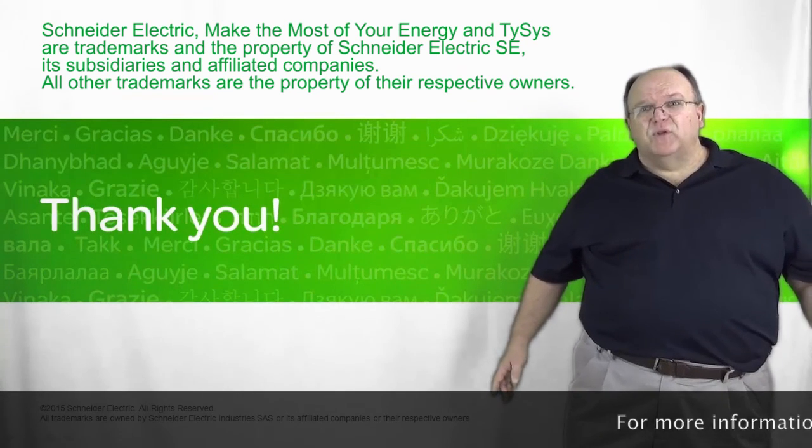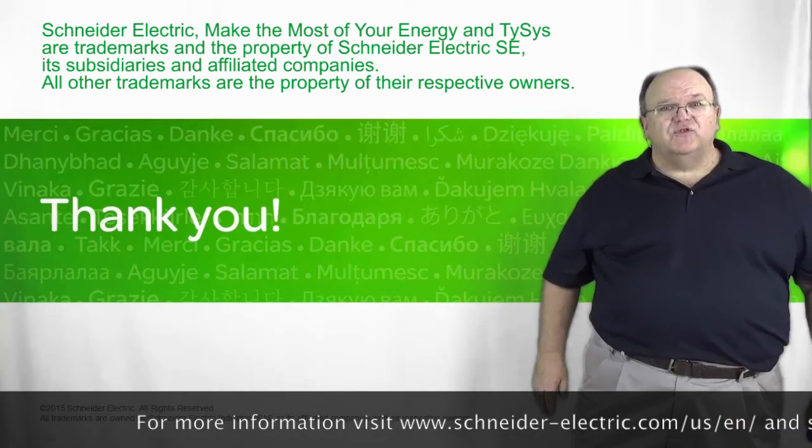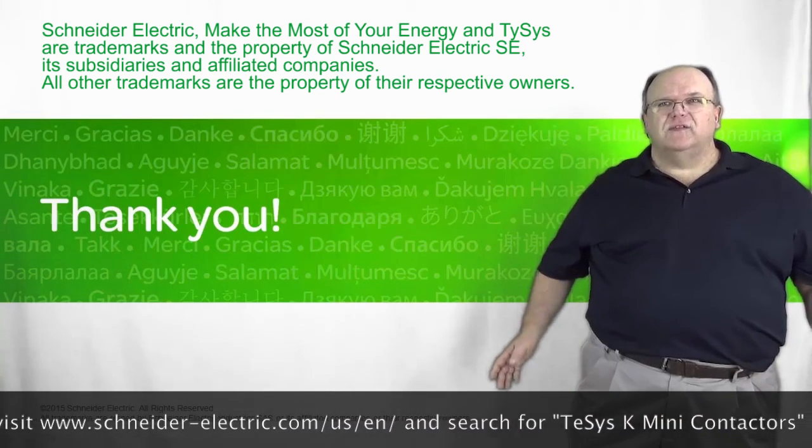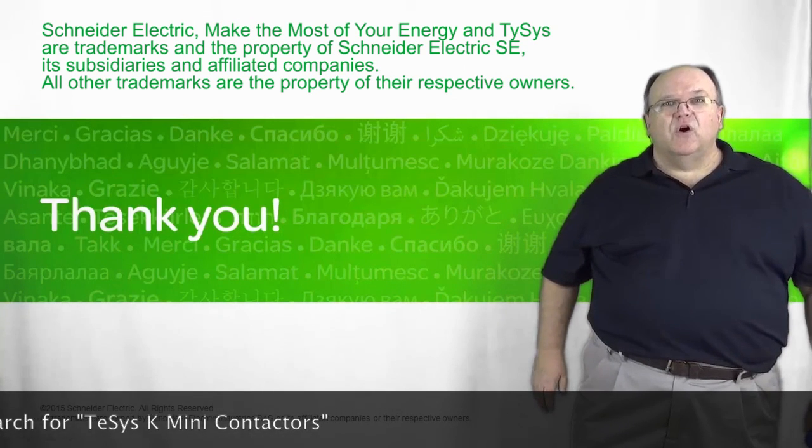That's a quick wrap on today's presentation on the T-SYS-K. We want to thank you for joining us and look forward to selling the T-SYS-K family of IEC style contactors and overload relays.